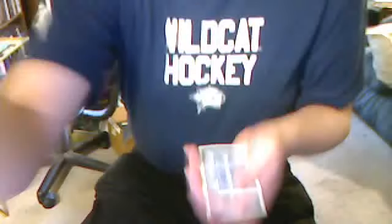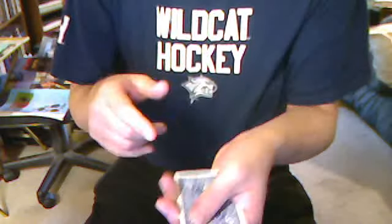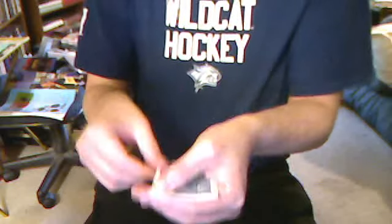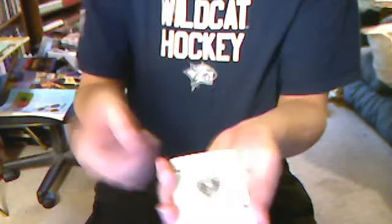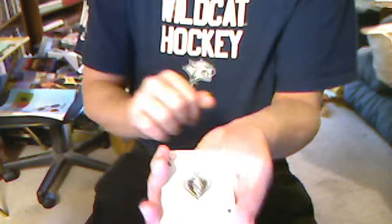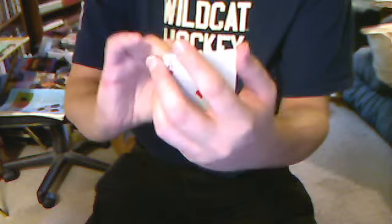Now, see, it's easy to take the top card and turn it upside down. That's easy, because you just flip it over like a book. Or you could flip it end for end like this.